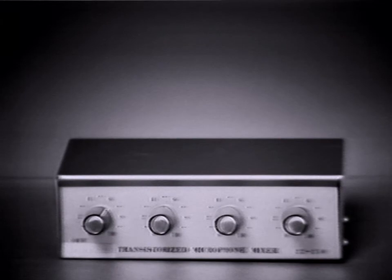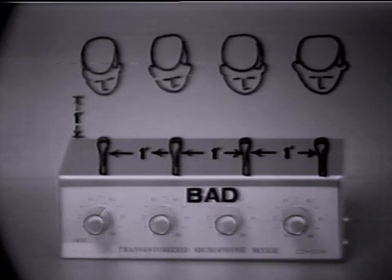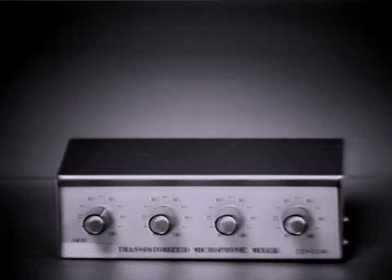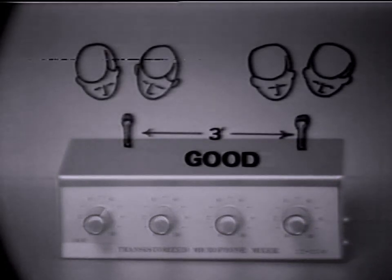Many recording situations require the use of multiple mics. Here is an inexpensive four-mic mixer, well within the reach of the most limited budget — it is for use with high impedance microphones. Placement is of great importance. A sound phenomenon called multi-mic interference frequently occurs when two or more mics receiving a similar sound are connected to the same mixer. This diagram shows a microphone placement that would be likely to cause multi-microphone interference. Too many microphones can cause a number of sound recording problems that can be avoided. Here we see illustrated a more desirable arrangement for microphone placement in a multi-mic recording situation.